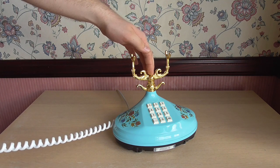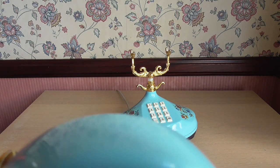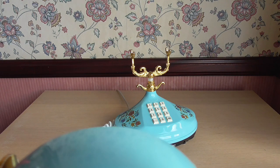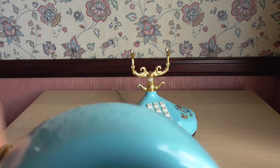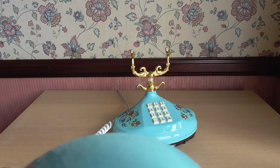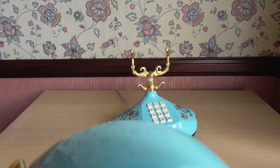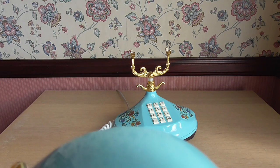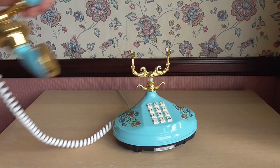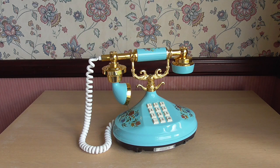Now I'll show you the last number redial. There's the dialing tone again, and now I'll press M, which means memory redial. The call connected to Morrison's Denton again — you can see that all works as it should. That concludes the outgoing call demo.